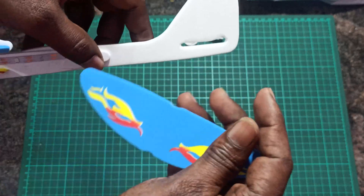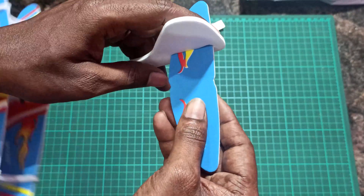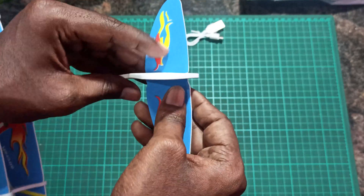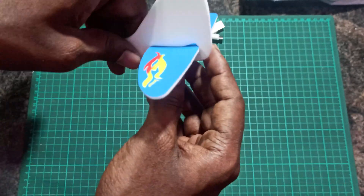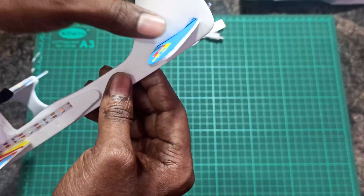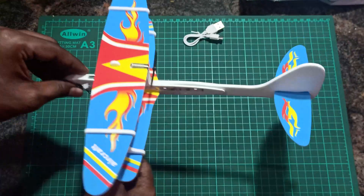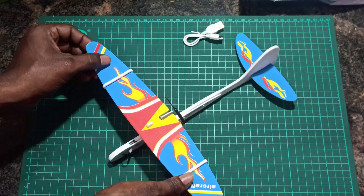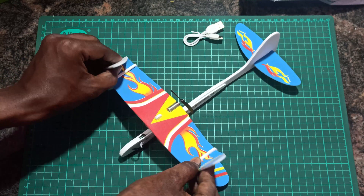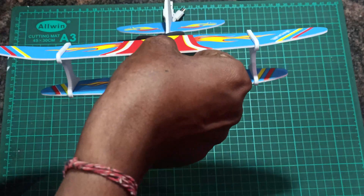Now we need to place the horizontal stabilizer. You can see there is a cut — that is for lifting it a little up, like an up-elevator, so that it will help the plane fly up and climb. This material is very flexible and impact resistant. You can also bend the upper wing tips up slightly, which will help with flight.